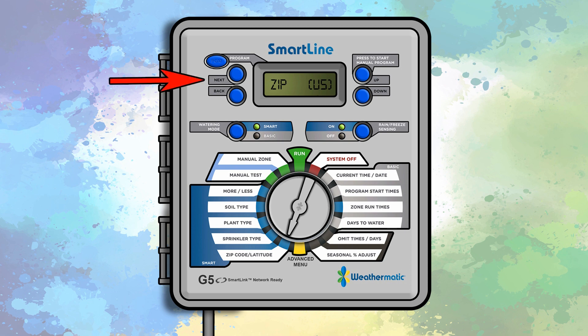Press the next button. Use the up and down buttons to set the first digit of your zip code, then press next. Use the up and down buttons to set the second digit and press next. Repeat this process until your zip code has been entered.